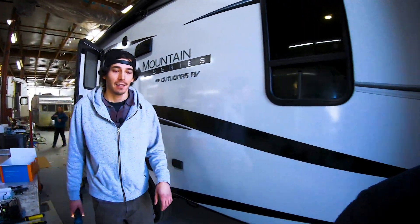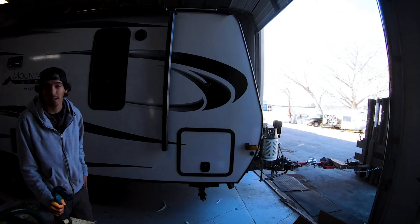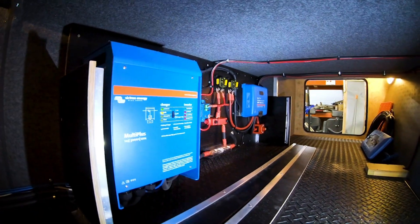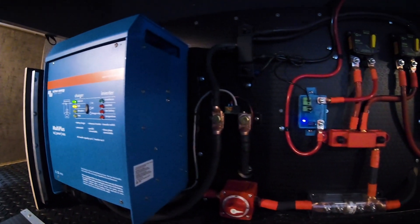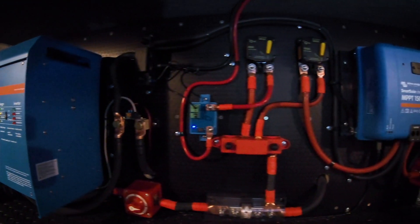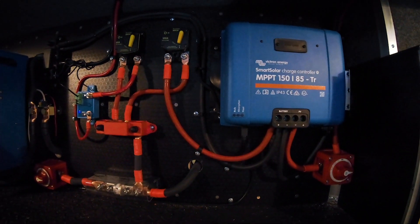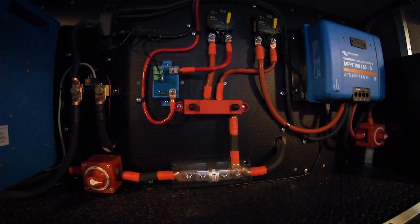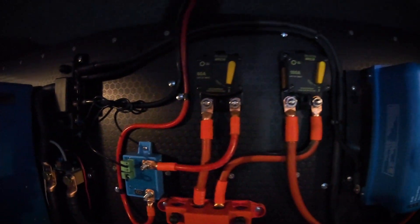This is optimized for off-grid — you can be boondocking for days. In the gear tunnel we're looking at a Victron MultiPlus 3000 inverter-charger, and we also have a Victron MPPT solar charger capable of putting out roughly 70 amps of charge current. We also have a low voltage disconnect from Victron.